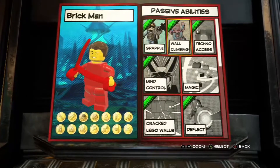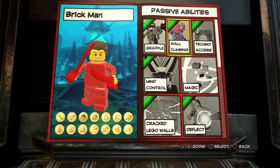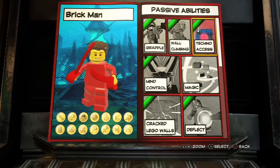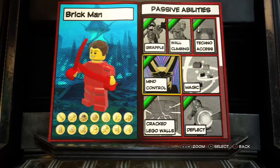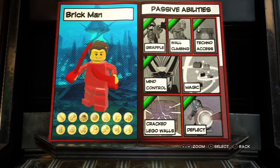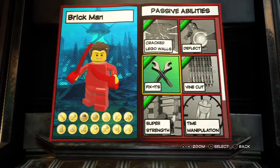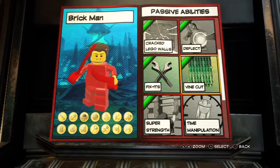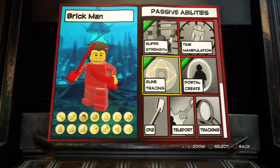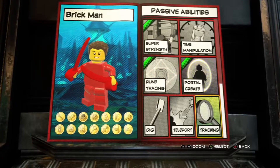Now for the abilities. Our passive abilities: I put Grapple for whatever reason. He could wall climb, and spoiler alert, he could also super jump - it's so much better between wall climb and super jump. Techno access, because I'm really smart in person - I know I sound dumb in my videos, but trust me, I'm actually smart. Mind control, because that's what my videos are. Crack Lego walls, because I'm also really buff in person, I guarantee it. He could deflect because of those things he has - we'll get to that in a moment. He could fix stuff because I'm clearly a master builder - you've seen my Lego set reviews. Vine cut with those things he has. Super strength, we went over that. I put rune tracing - I just like Doctor Strange a lot. He could also create portals, because that's also a Doctor Strange thing.